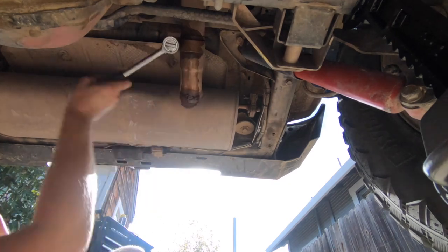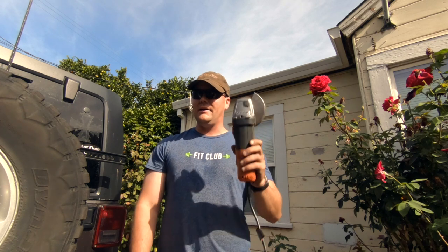The exhaust hangers are a royal pain, so we brought out the big guns and we're just going to cut it off.